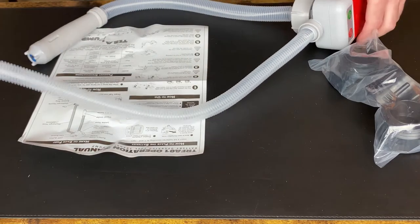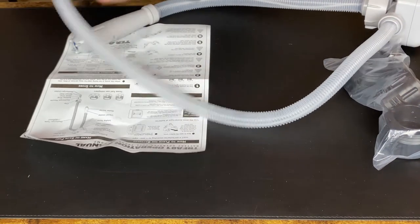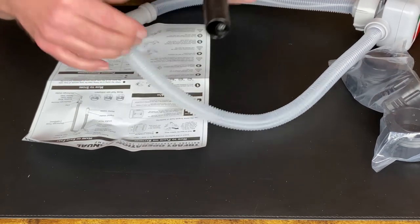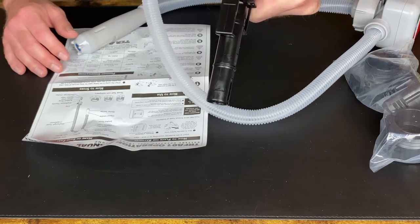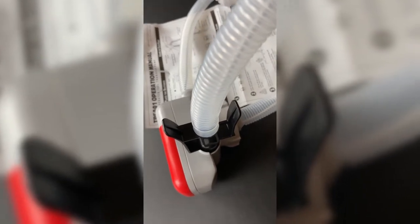So how this works is you'll put this into your gas can and tighten it on. This unit has some clips — you can put it into your gas can, your car, or your lawnmower and it clips on. There's a sensor inside that is supposed to detect when the fuel is at a certain level and shut the unit off. On the unit itself there's also a storage spot where you can put the hose back when you're done fueling.